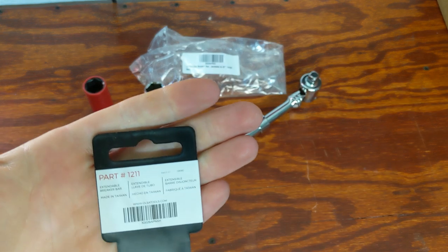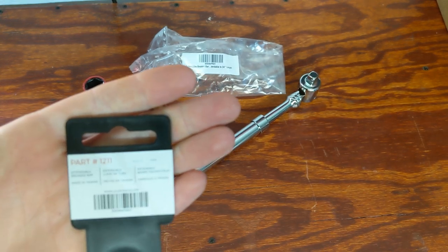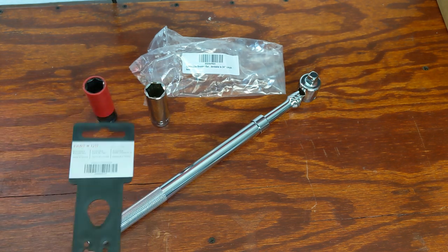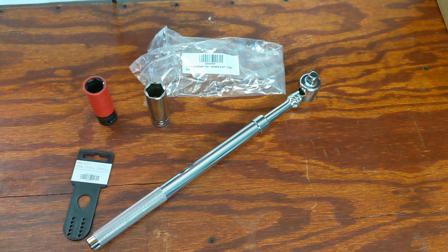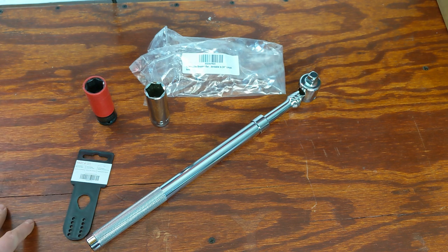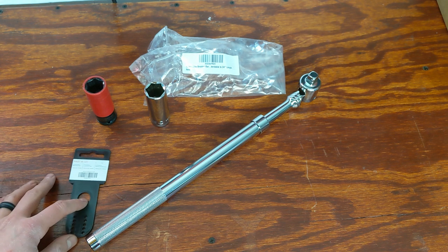So now we have the Olsa Tools part number 1211 — it is an extendable breaker bar. I've seen extendable ratchets but never an extendable breaker bar, and I thought this was a cool idea. My first thought was for vehicles — if you don't have a newer vehicle that comes with the fancy tire iron and jack setup, which can be kind of sketchy at times.